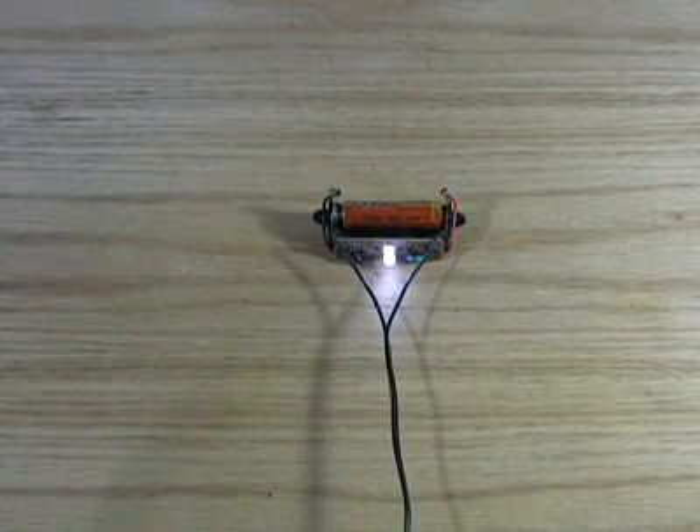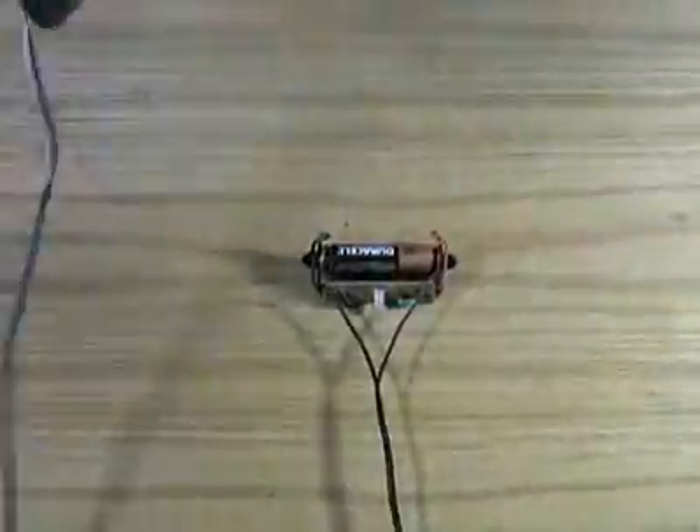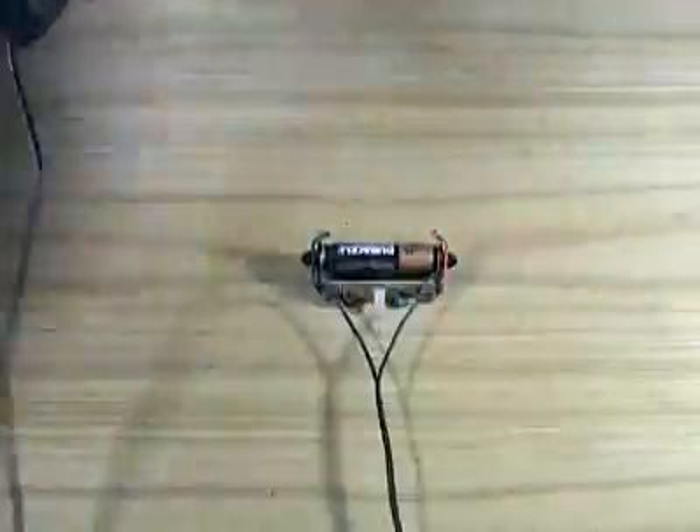But what about non-rechargeable batteries? Here's a dead AA alkaline battery. It only takes 10 cranks to bring this back to life.